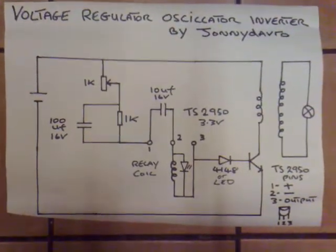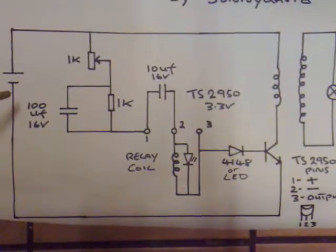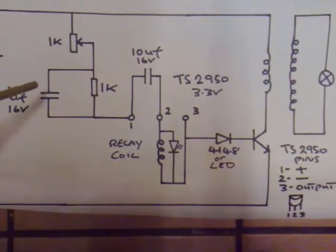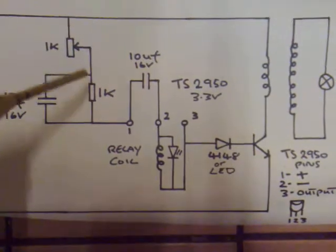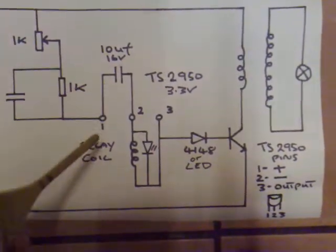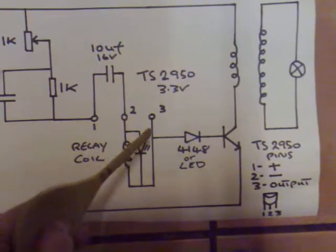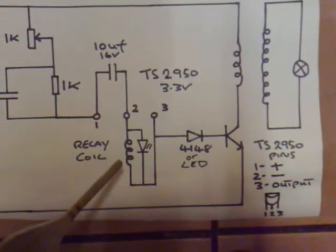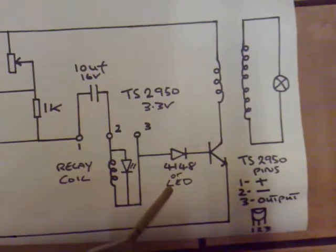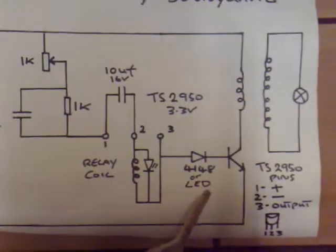I've decided to try and make a VRO inverter using the voltage regulator as the oscillation source for a transistor. The power supply — battery or wall adapter — feeds into a 1K variable resistor, then a 1K fixed resistor with a 100 microfarad 16 volt electrolytic cap across it. Pin 1 of the voltage regulator is the positive input, with a 10 microfarad 16 volt cap between pins 1 and 2. There's a small relay coil from pins 2 to 3, with an LED across it for back EMF. The output feeds into an LED, and I may add some resistance to protect the transistor.